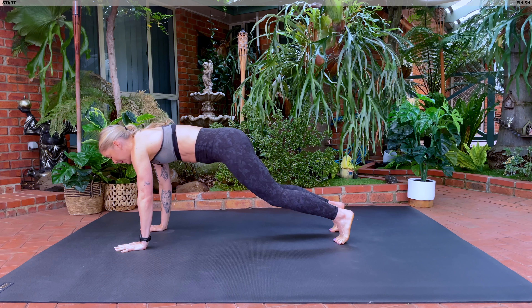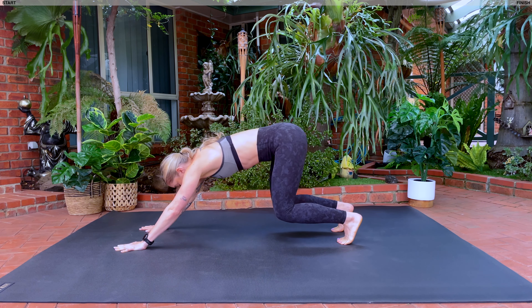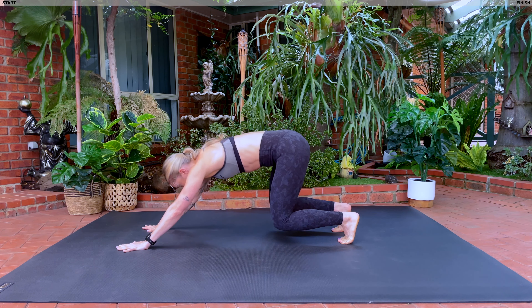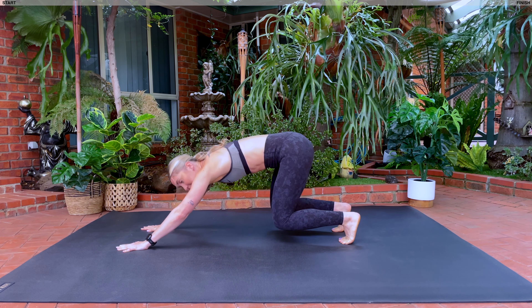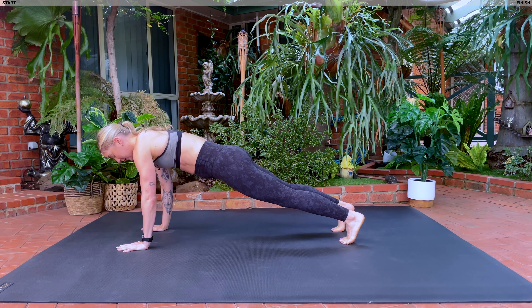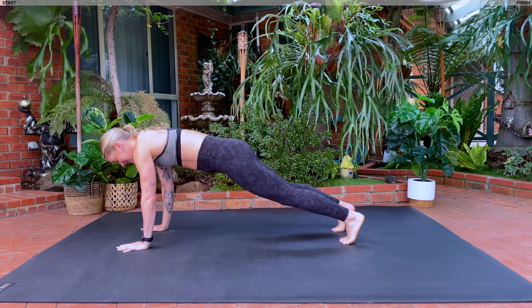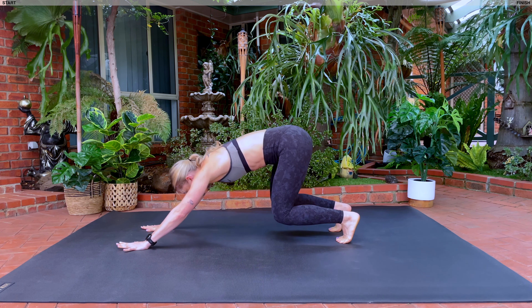Take a nice big inhale, you're going to bend your knees, exhale, you're going to shoot forwards. Inhale, bend, exhale, extend. Inhale and exhale. Each time you come into your plank position, make sure your shoulders are over your wrists and we are squeezing our glutes. We've got two more before we're going to add in a down dog.